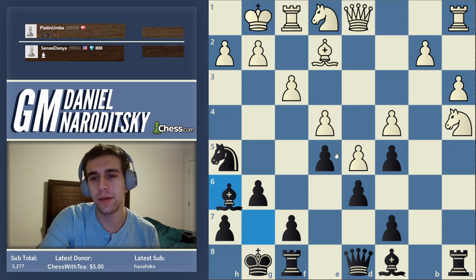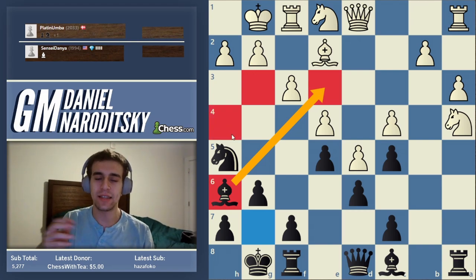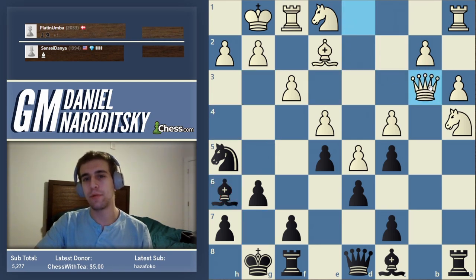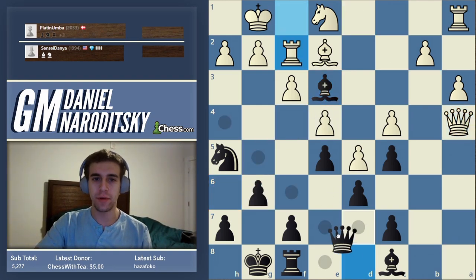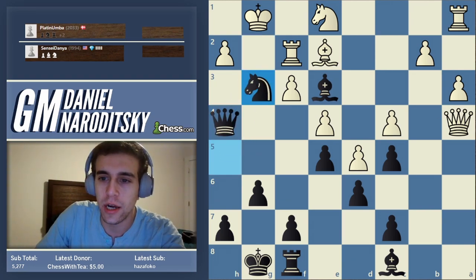If he goes f4, then we will take it. Look at this beautiful bishop and look at this outpost on e5 — that's generally what happens. He takes the pawn immediately. We play bishop h6, deploying the bishop. Look at these dark squares all around white's king — that's the importance of squares. When you weaken a whole complex of squares like this, you're going to be in big trouble. Bishop b3 is basically an unstoppable threat. If he tries to stop it with queen b3, what simple tactical motif does black have?